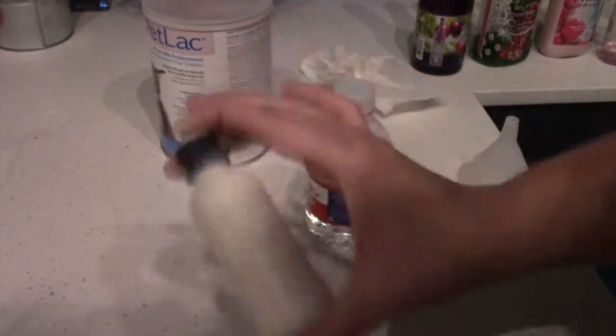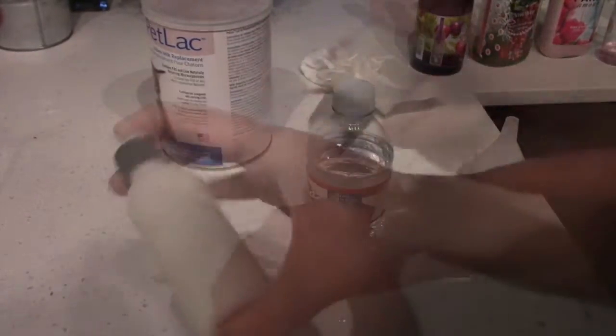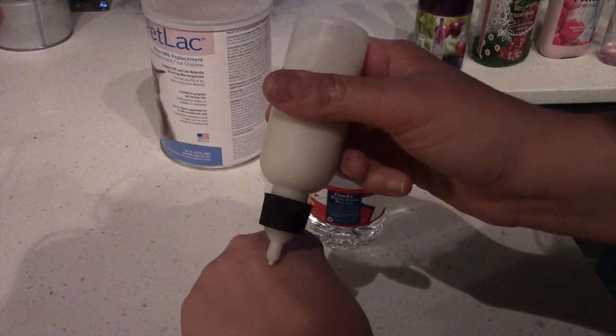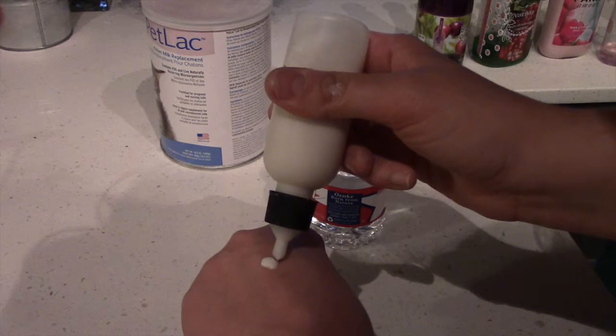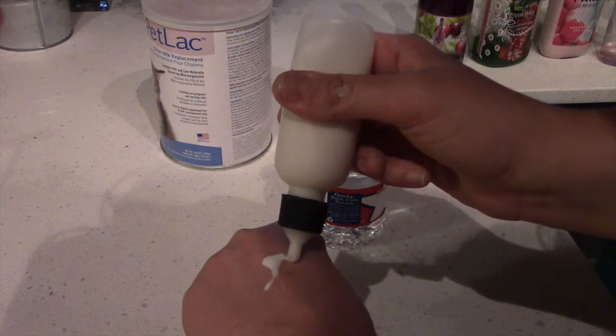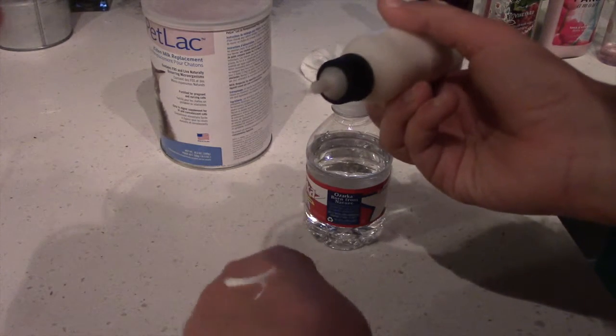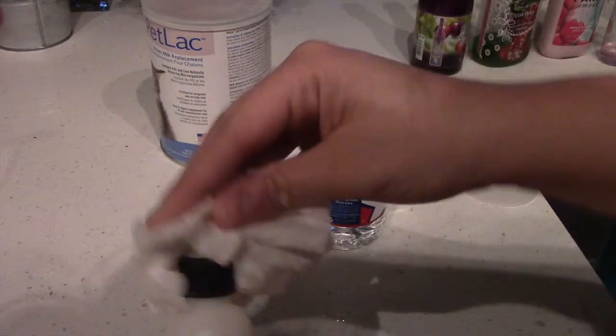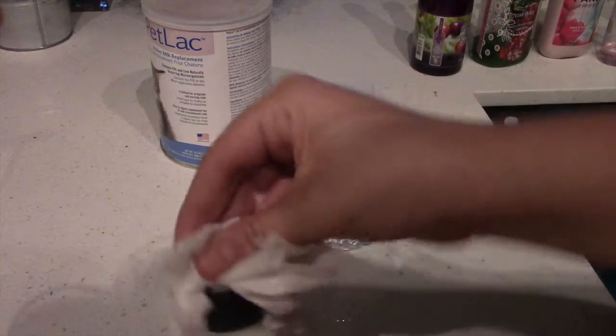Then you shake it, and after that I like to taste the tip of the bottle and also check the thickness of the formula. If it's too thick I will never give it to the kittens, because if it's too thick it can cause a blockage and this will be difficult for the next feeding time.